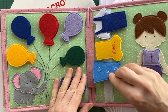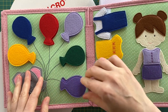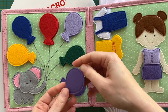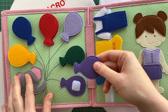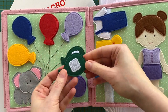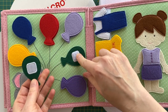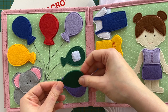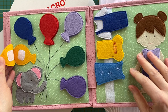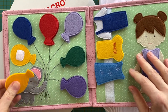I cannot imagine a good quiet book without hook and loop fastener. It is used to stick detachable details to the activity page — for example, my detachable air balloon has a velcro hook piece on its backside and a loop one is stitched onto the page. My recommendation is to sew the hook velcro on the detachable detail and the loop one onto the book page.